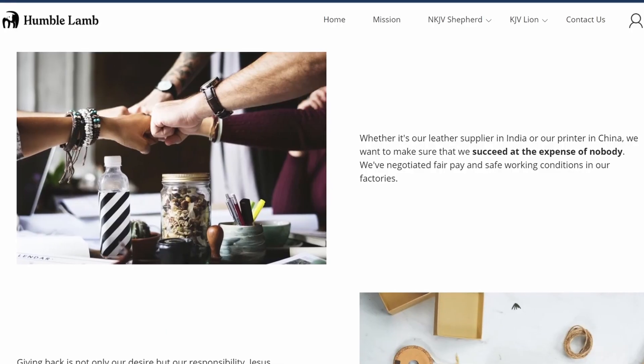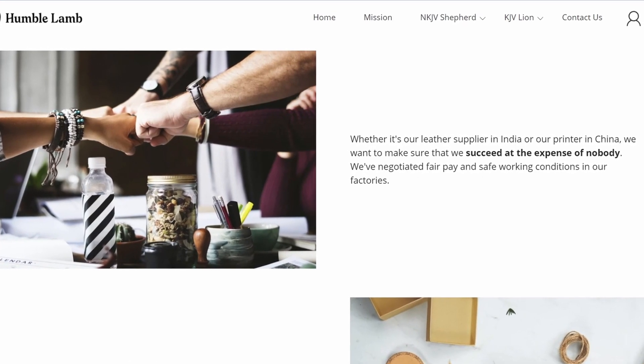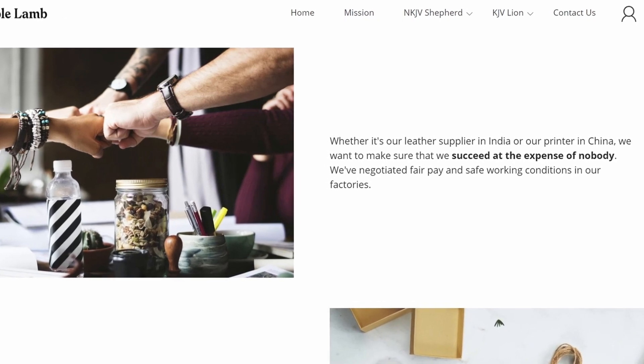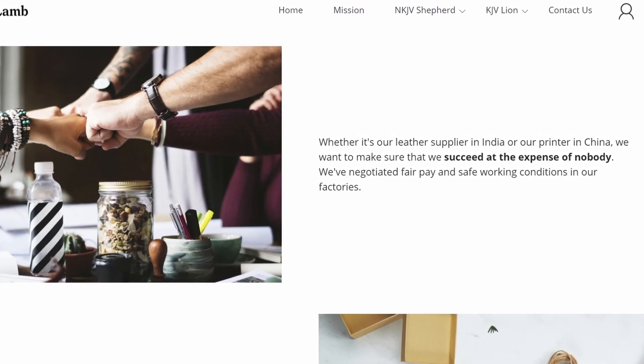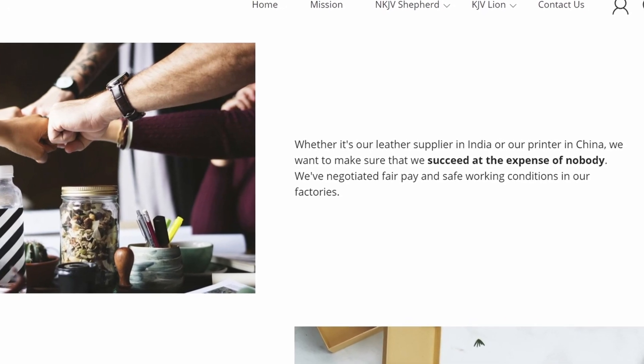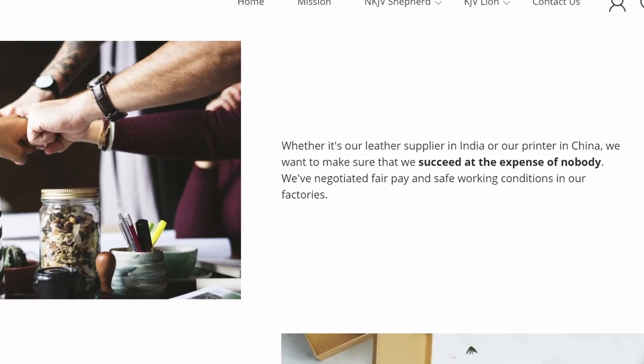Their website talks about how they want to give beautiful presentations of God's Word. They also want to do it in a way that is very fair and equitable to all of the people involved in the process of making these Bibles. These are the paste-down construction Bibles we're looking at, not the edge-line.